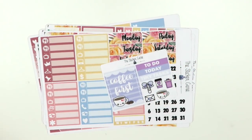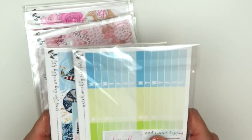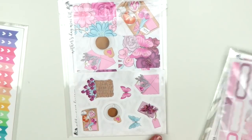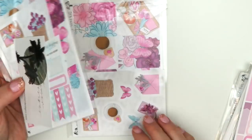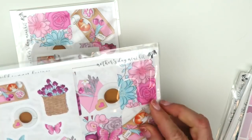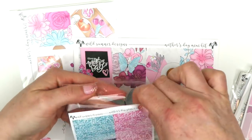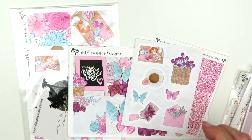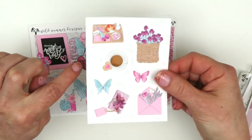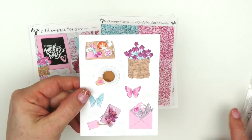My next order is actually a few orders from Wild Summer Designs. There's a double in here because I picked one up for my sister too. This is a Mother's Day kit and I did only order the mini kit. So there are vertical size glitter headers - I wanted them for my kit. My sister uses a horizontal planner so I didn't order these for her.